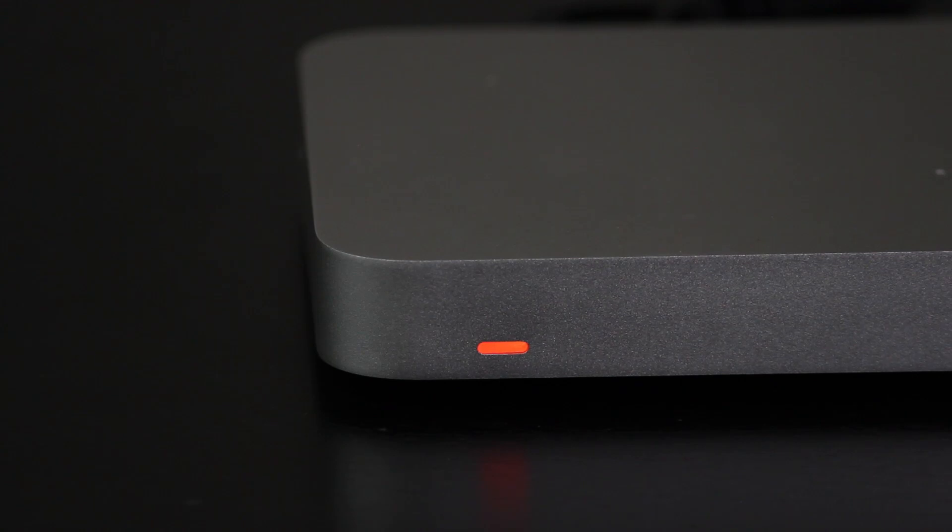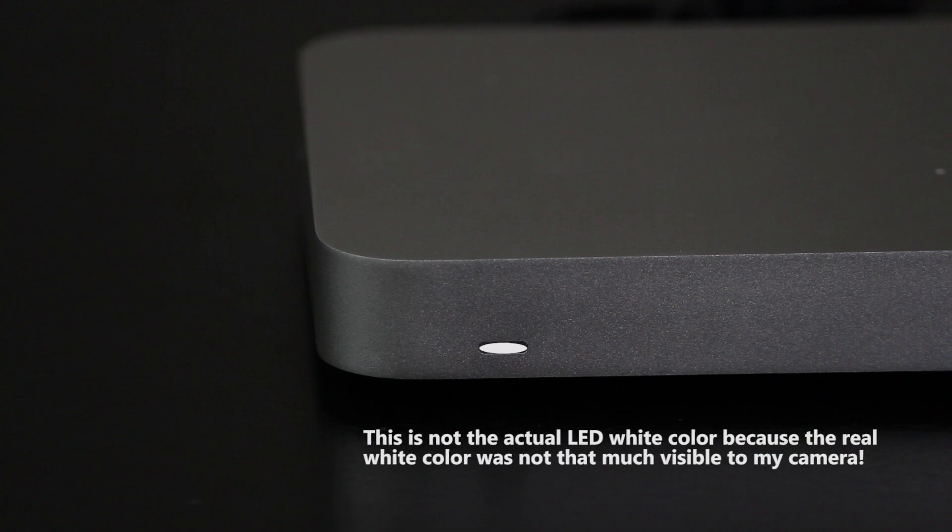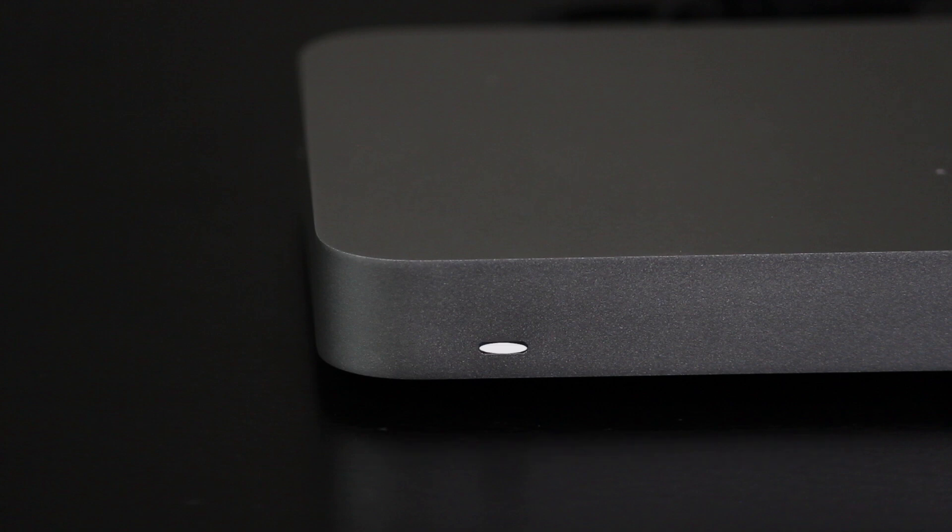If the LED status light is solid orange, that means the device is powered on but not connected to the cloud. If it is cycling through rainbow colors, it is actually trying to connect to the cloud. If it is flashing white, it means it is updating its firmware — this usually happens immediately after you connect it to the cloud for the first time. And finally, if it is solid white, it has successfully connected to the cloud.